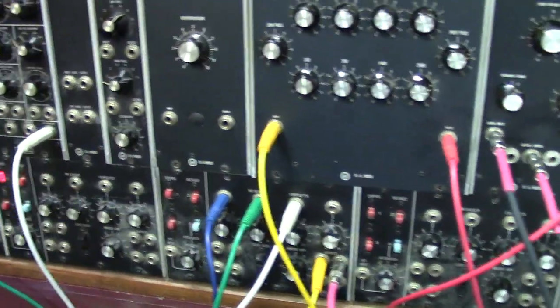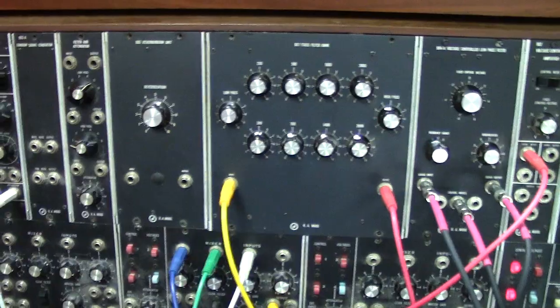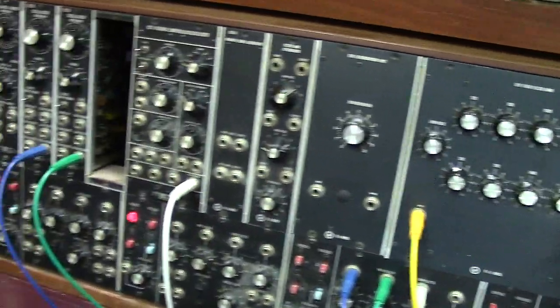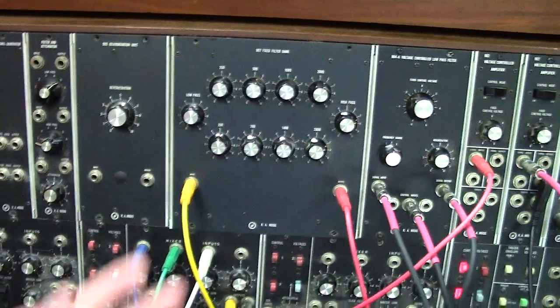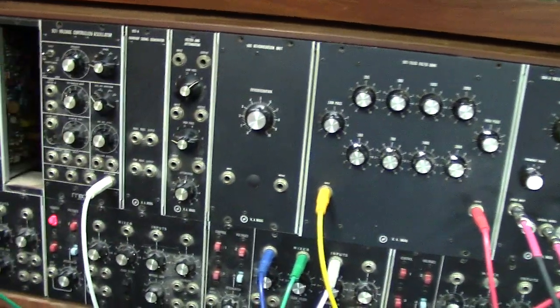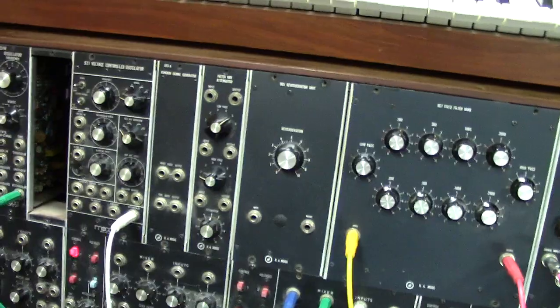Anyway guys, once I get this thing finished I'll probably be documenting some stuff as I work on it. This will be a series video, so this is part one. I'll keep you guys in the loop about what's going on — I'll show you the insides of this thing too, because I know a lot of you will be curious about that. Thanks for watching, there'll be more to come very soon. Take care.